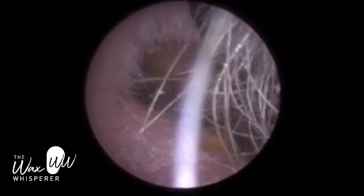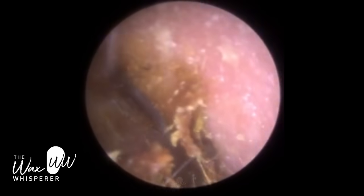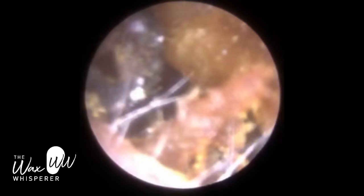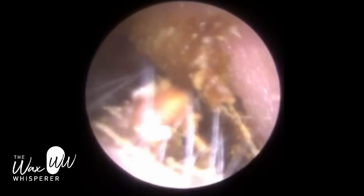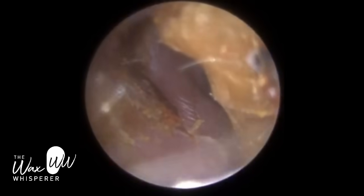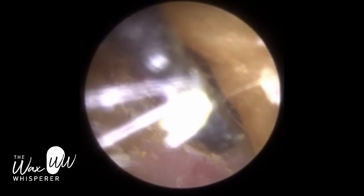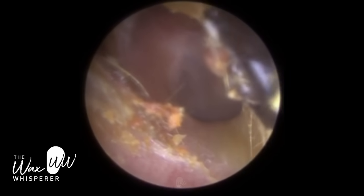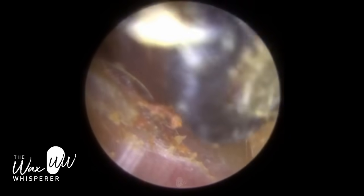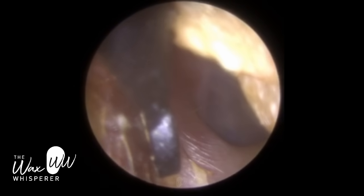Just on the right side now. The right ear is a completely different consistency of wax - very dry, crumbly. The patient hadn't been using any drops on this side, very reluctant to put drops in both ears. Because when you put ear drops to soften earwax, it can exacerbate your symptoms prior to having it removed. That's because the wax absorbs the drops, it swells and expands, and it creates more of a blockage in the interim period in the short term.